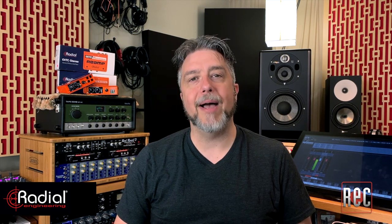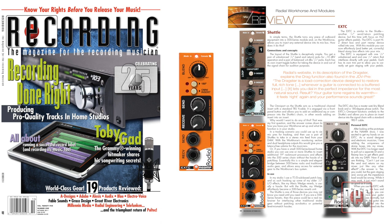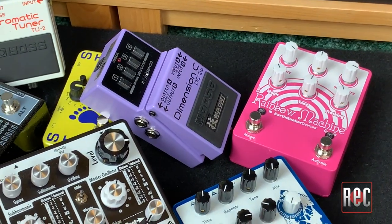Radial Engineering have a long and respected history building robust and quiet direct boxes and reamping interfaces for both the studio and stage. They're also well known for building those gizmos and devices that you didn't know you needed until you need them. The EXTC Stereo is a stereo stompbox reamper that follows the 500 series EXTC 500, reviewed in October 2011, and the standalone direct box style EXTC SA. All three models allow you to effectively insert instrument level stomp box pedals into a line level signal path for use as audio effects in your mixes.